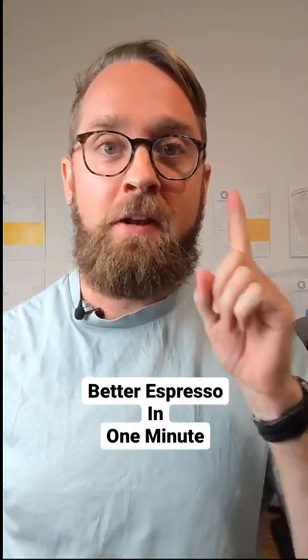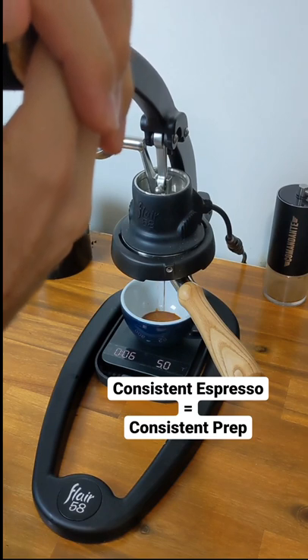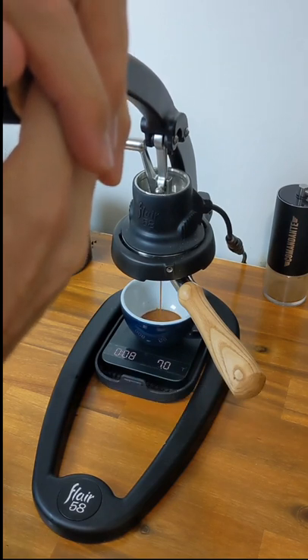I'm going to teach you how to make better espresso in one minute. Let's go. First off, if you want consistently great espresso, you need to have consistently great preparation.